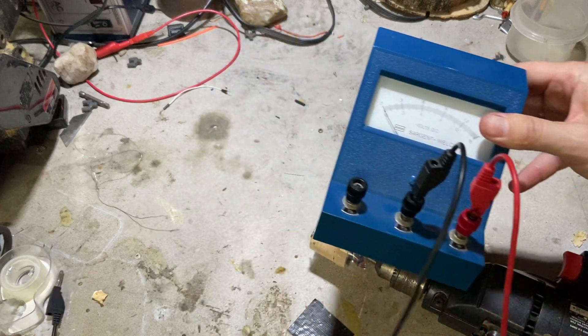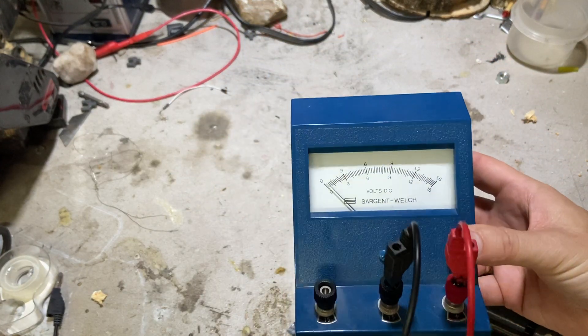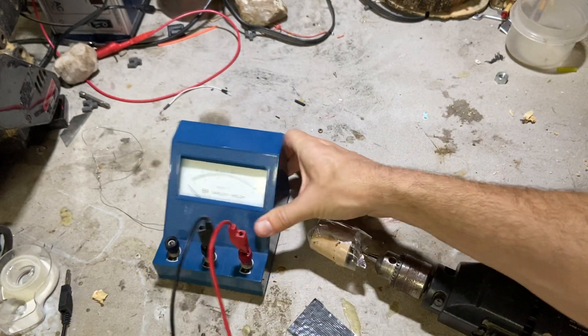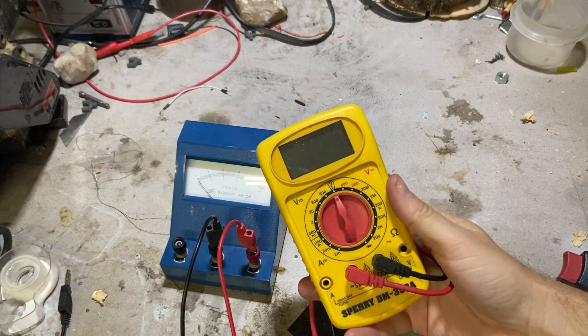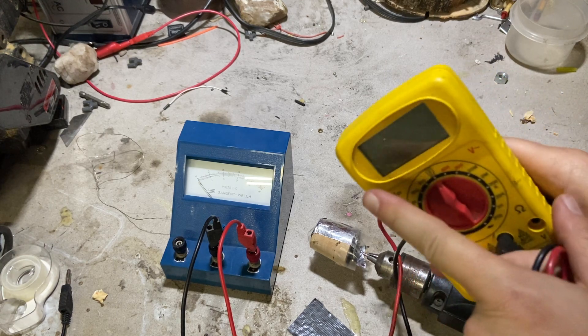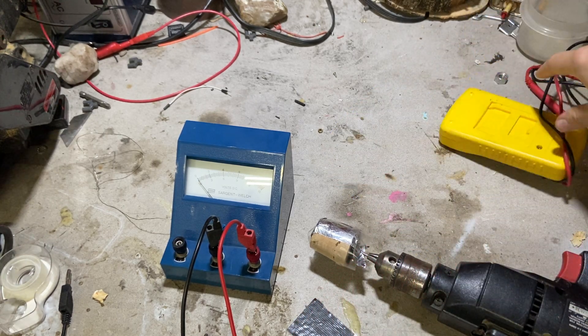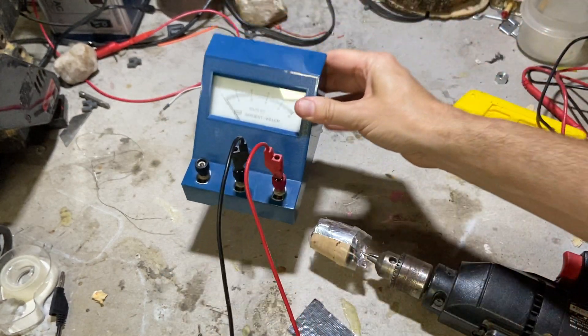The next thing I need is an analog voltmeter. You could get a multimeter like this and it would kind of work, but you want one with a dial on it — and that dial is like the dial in your car that measures RPMs.